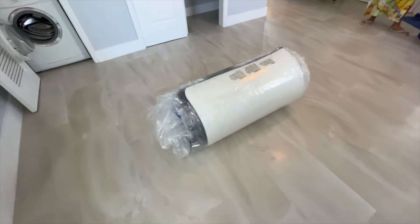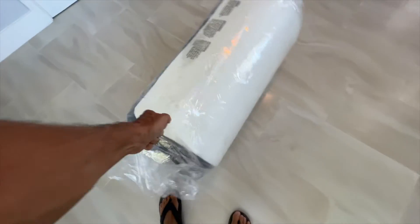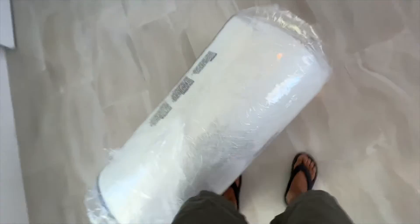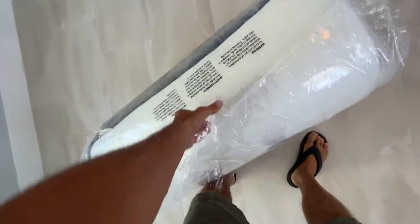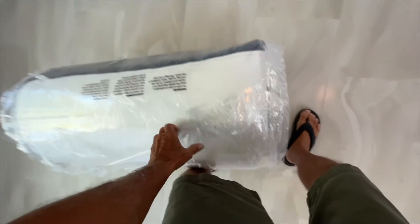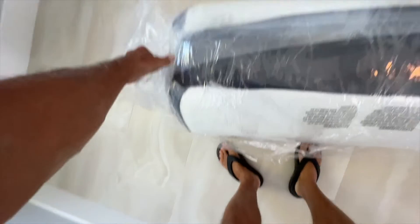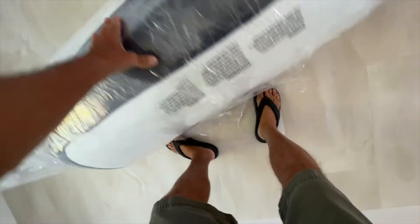Actually, how long does it need — does it need 24 hours? I forgot about that. It needs to open up. Let's find out. It gives you a little bit of a load on that. Take a breather. After three to five hours it's ready to sleep, but it will continue to expand for 48 hours. Okay, that's good.